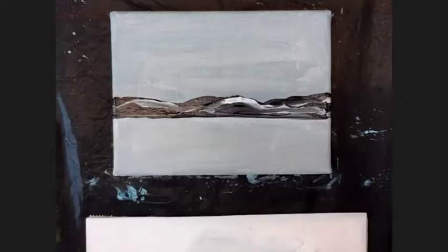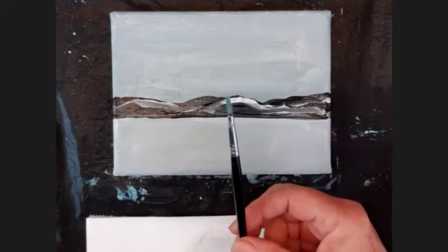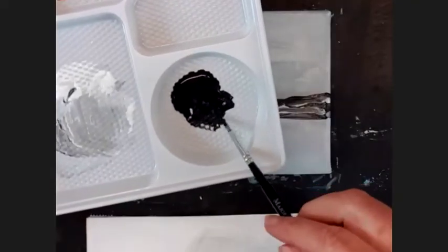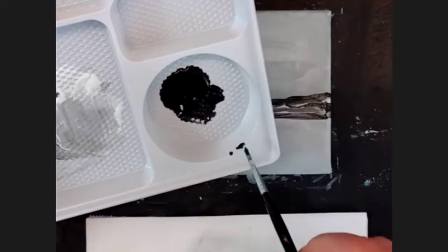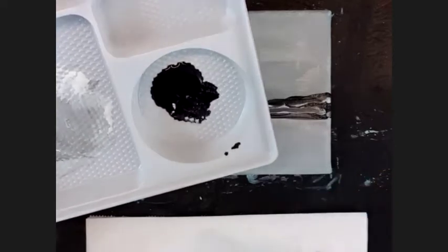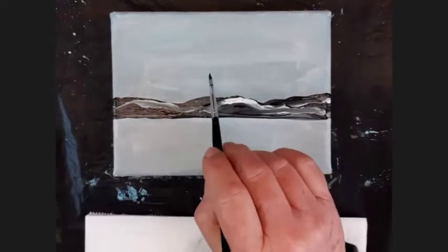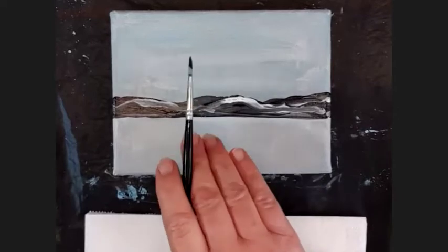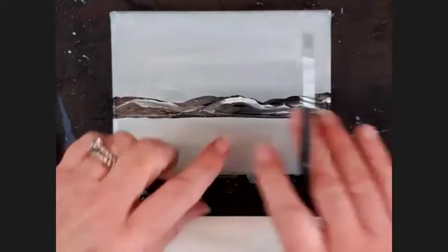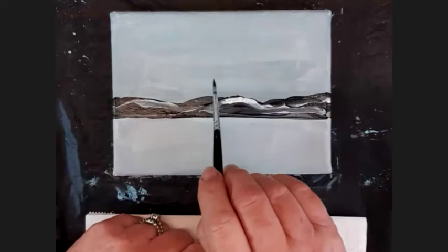Let's get onto some trees. For that I'm going to use the thinnest brush for the detail. Load up the brush with some black — I'm twirling it across the side so I can get a nice tip. Not too much paint on the brush. Just remember: don't put your trunks like a regimented fence post. Trunks are thinner, fatter, in front, behind, closer, further apart — so they're all different.